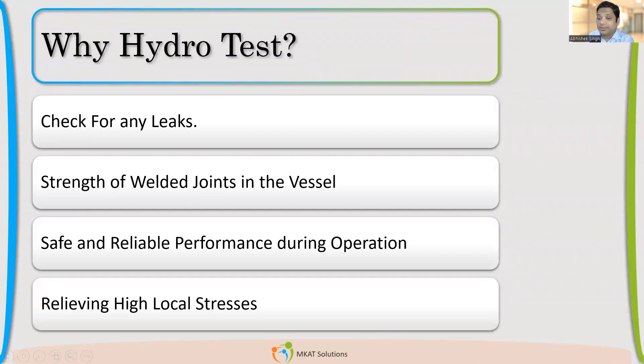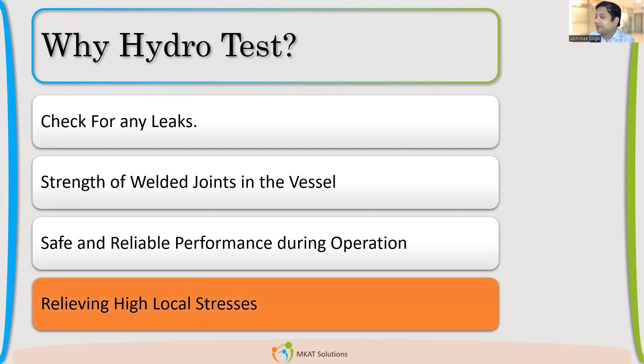The next suggestion is relieving the high stresses — stress relieving. Is the purpose of hydro to relieve high local stresses? Some participants say yes, some say no. To the surprise of most of you — actually, this IS the purpose of doing hydro: relieving the high local stresses.